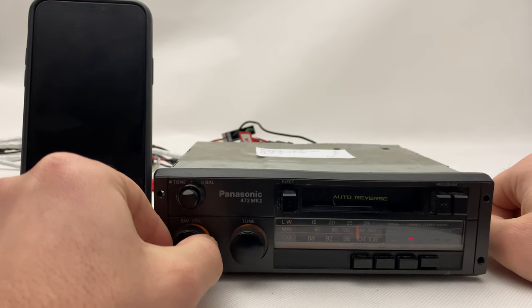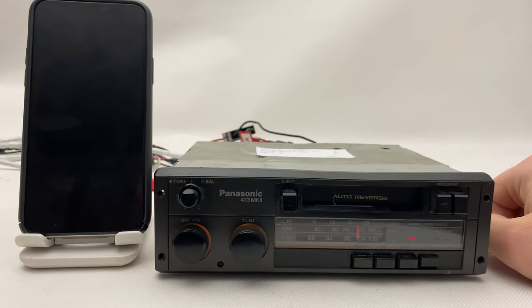Almost forgot — let's see how it looks in the dark. All the lights are okay; this is how it came from the factory.